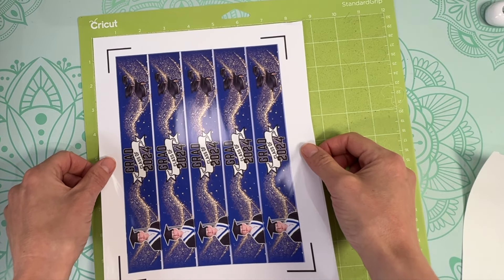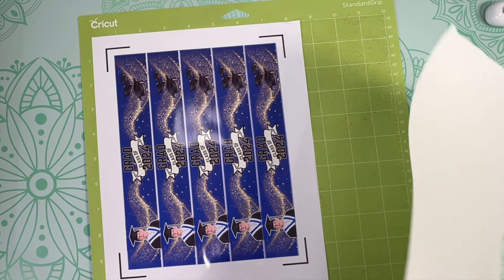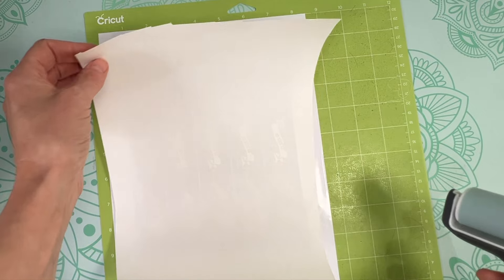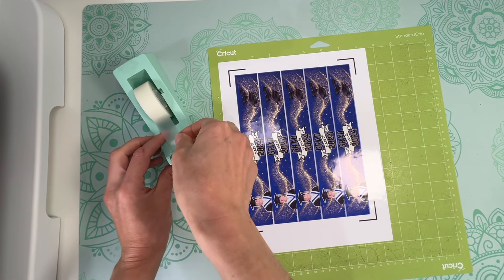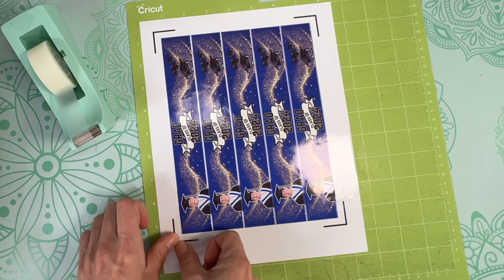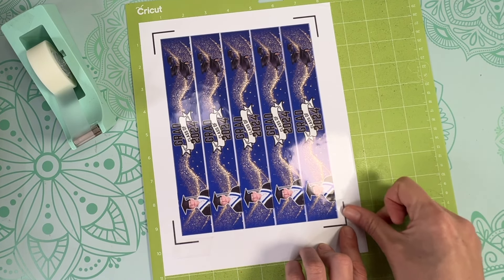Once it's printed, put it on your Cricut mat, making sure you lay it the same way it appears on screen. I like to use a brayer to secure the material to the mat — it works really well. I also put a scrap piece of paper on top when I use the brayer, just in case any ink comes off the page so my brayer doesn't get covered in ink.